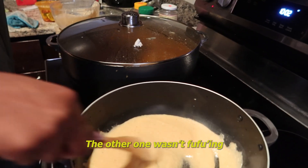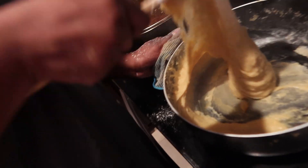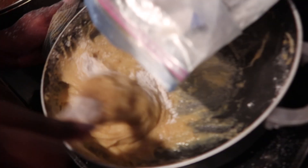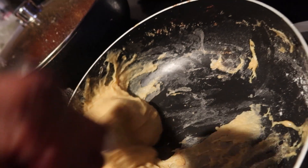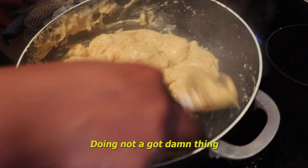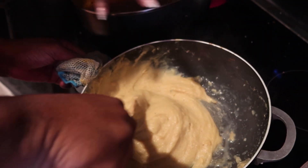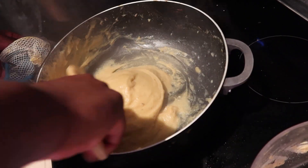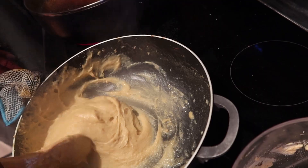The other one wasn't fufuing. After a lot of tussling, we are almost there with the fufu — we just need to add some flour to it. We got fufu over here, just going to make the balls now. See how it's coming together? Leave it, let it get a little thicker.